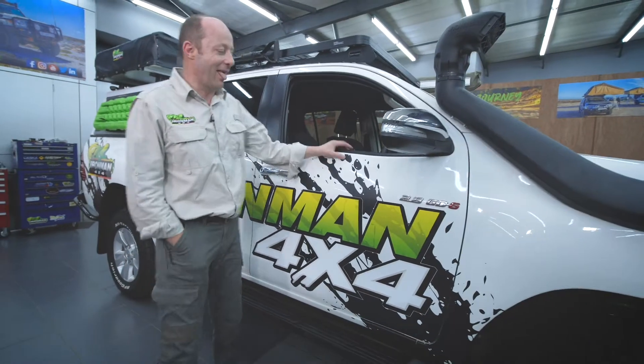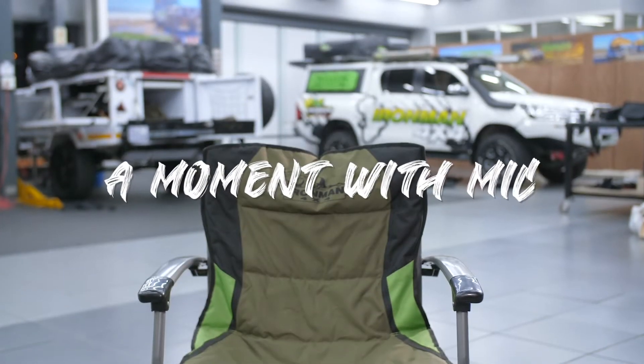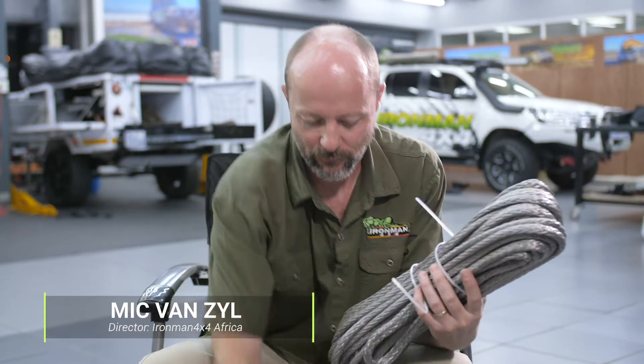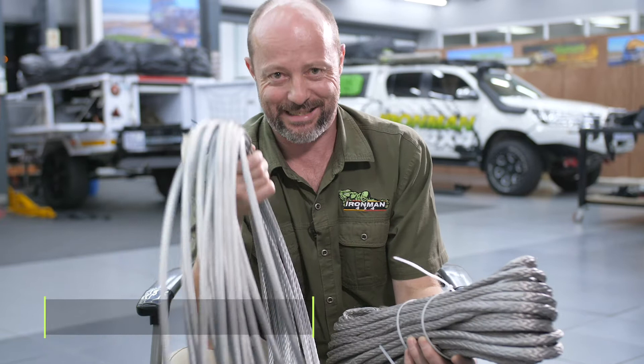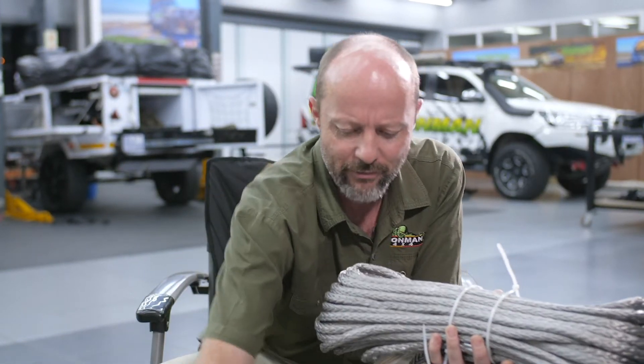G'day folks, I'm Mick from Iron Man 4x4. I get asked quite often which is better: steel cables or synthetic ropes on your winch? So I'm going to run through a couple of pros and cons of both of them.